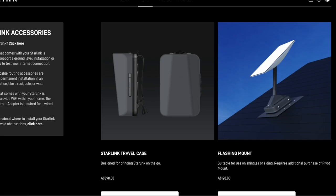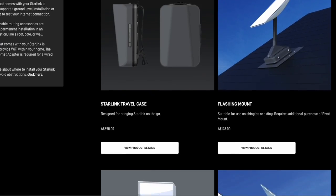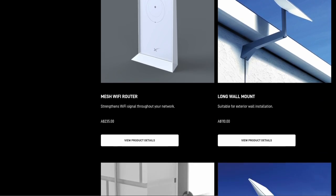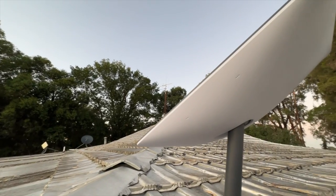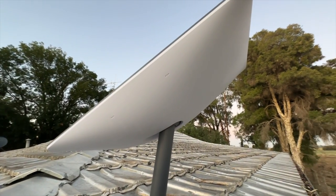There are different options to mount the dish — pole mounts and all sorts of stuff you can buy directly from Starlink. I've just used the one that came with it and it works perfectly fine. I've got it on the roof; it's a fairly good weight so it's not going to blow off and I've secured it well. It comes with a cable that goes from the dish to your modem — it's about 75 feet, so you've got to work out how to bring that from the roof into your house where you'll have your modem.